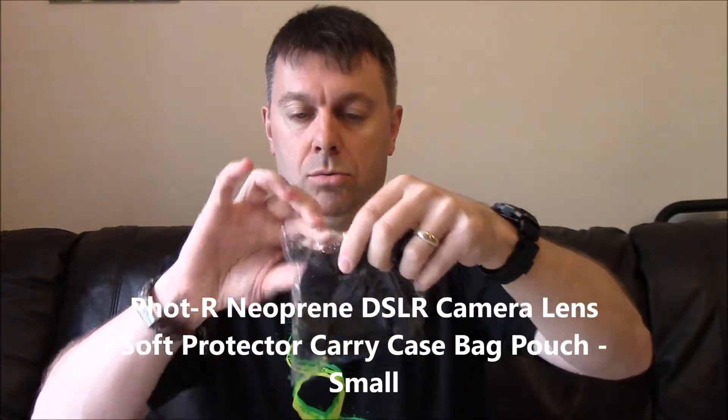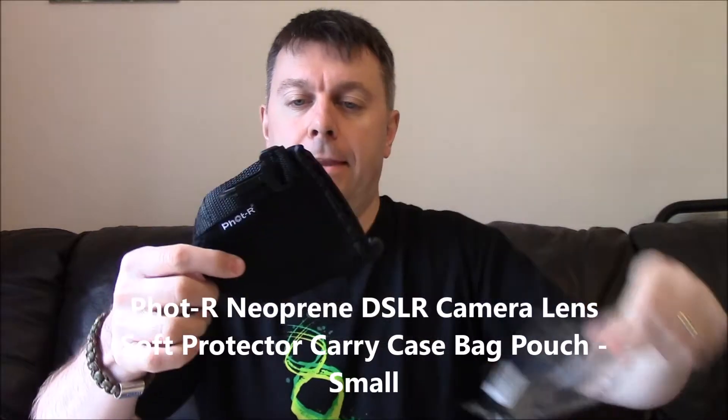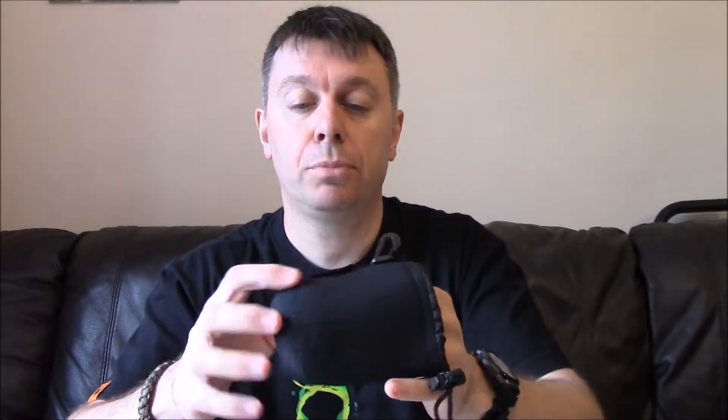Oh wow! I ordered this yesterday. This is actually a neoprene lens cover, but if anybody saw my YouTube channel yesterday they'll know I just got a UCO micro candle lantern, and I thought that a lens cover bag - as in a digital SLR lens bag - might be a nice little padded bag to put the candle lantern in. So that's very nice indeed, that should fit just nicely.